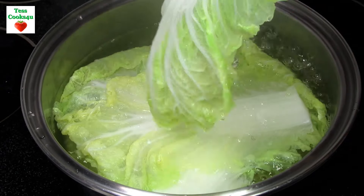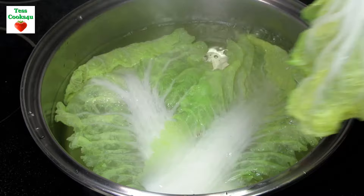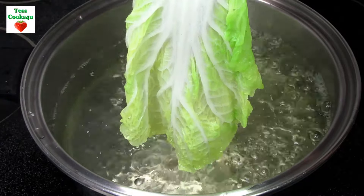I have a couple more things to prepare before we make the cabbage spring rolls. I have the chicken filling and the sauces to make. I also have some rice vermicelli noodles that I cooked according to the package instructions.